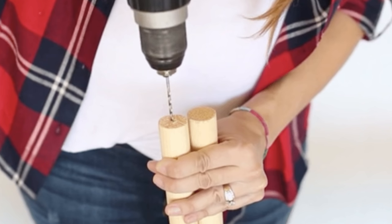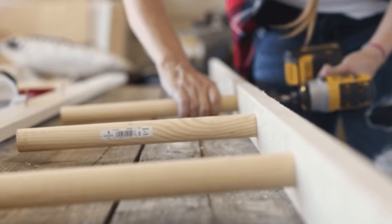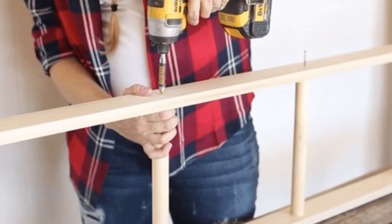Drill a small divot into the center of the dowel. Set your screws into the sides of your boards and line the points up with the divots in the dowels before you drill all the way through. Finish the ladder by adding the dowel to the board. After you've painted, stained, or finished all of the wood, connect the short and tall ladder using connector bolts plus nut caps. And here is the end result.